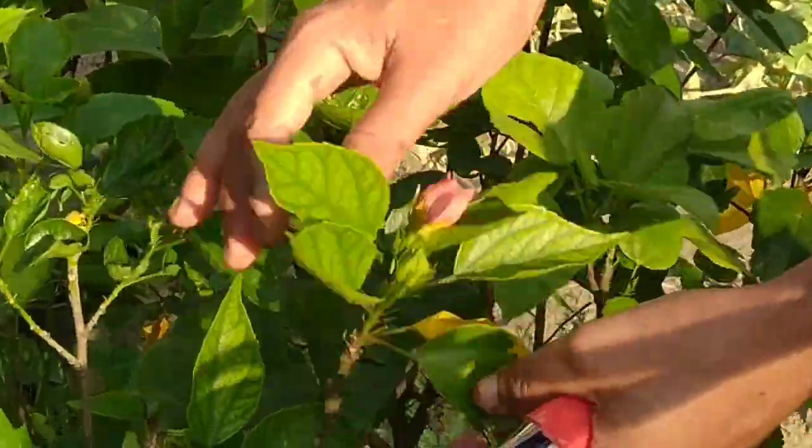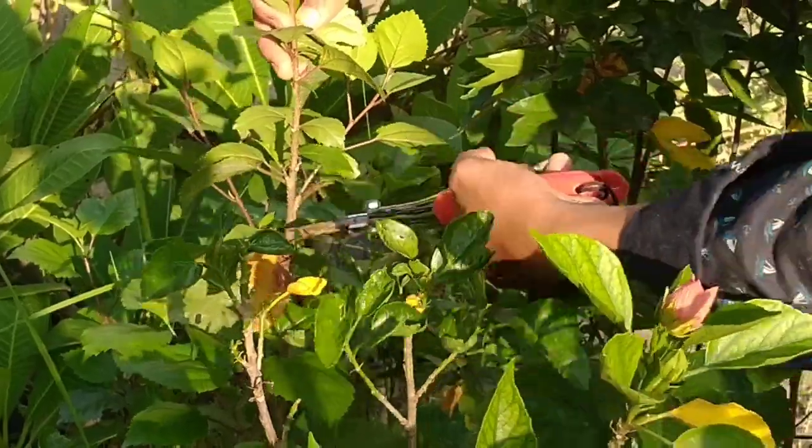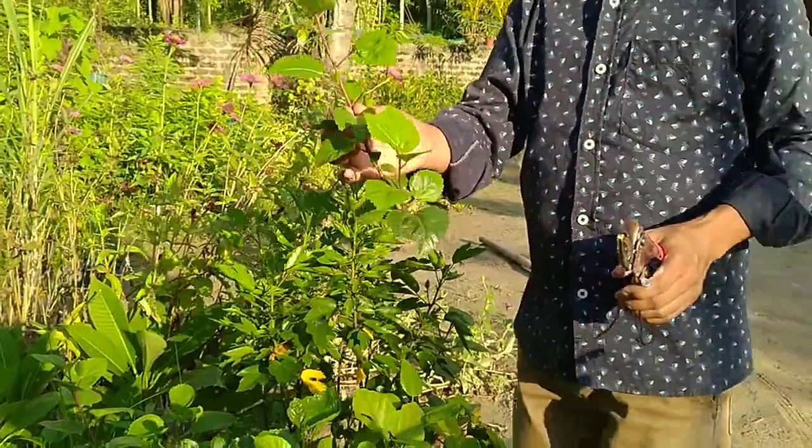Hibiscus is one of the most easiest plants to grow in water. I am going to collect cuttings from hibiscus.